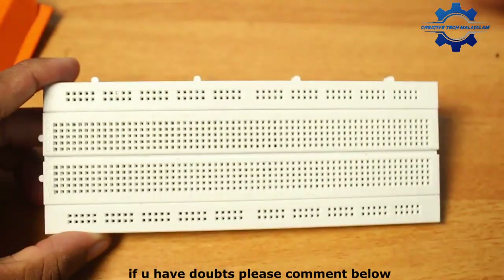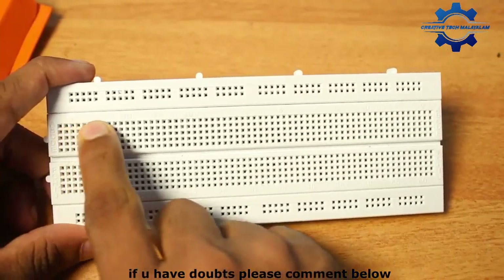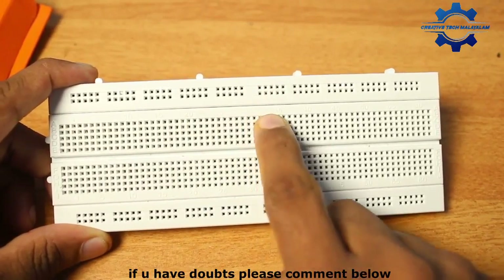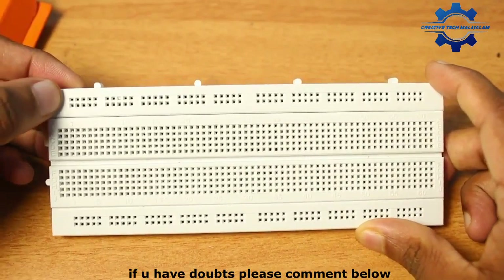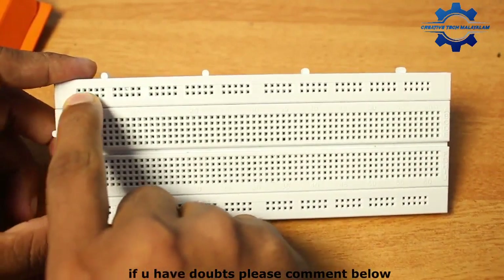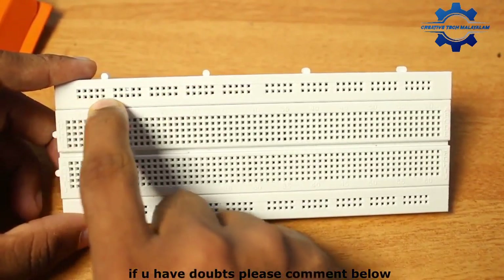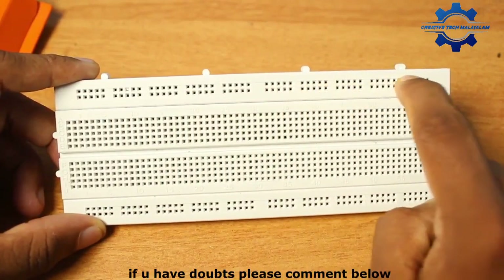Let's look at this breadboard. We can divide our numbers. So this breadboard is divided. One, two, three, four. You can say the left part. Here we can see that is the 30th angle and the horizontal angle.